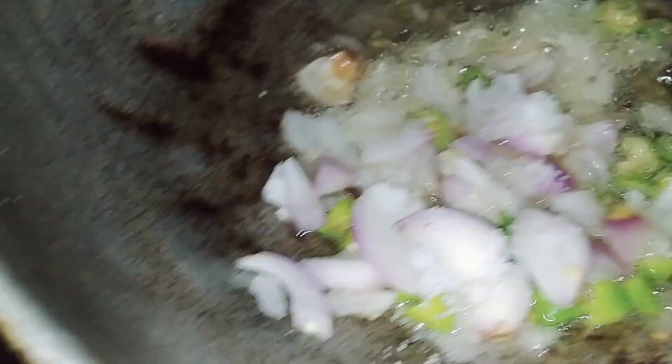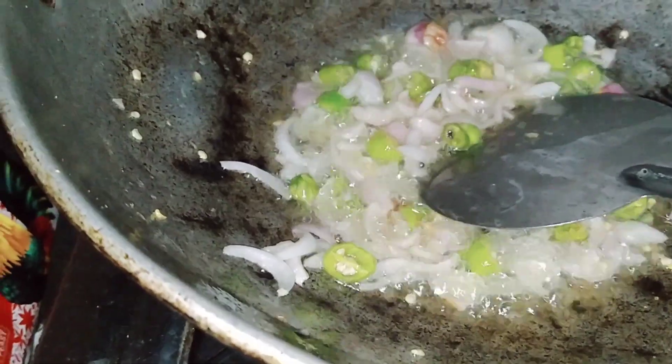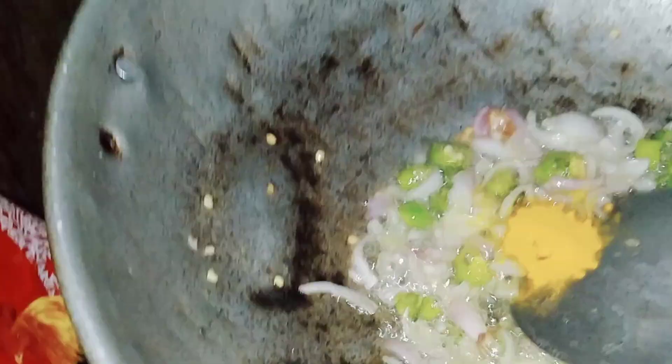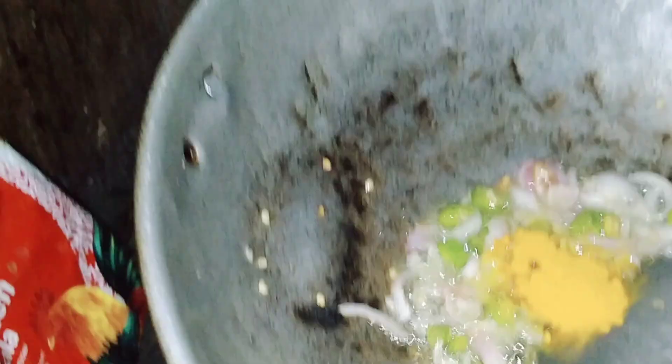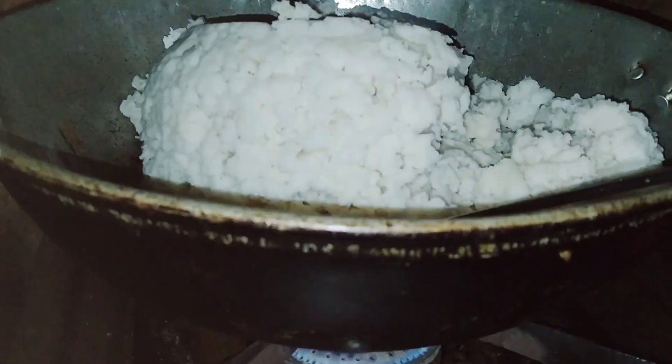Here, I used to throw it in, then add the rice again. Add the rice, then add it.